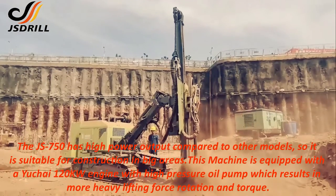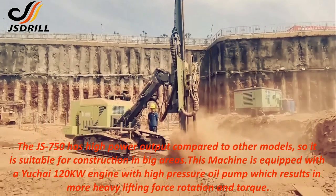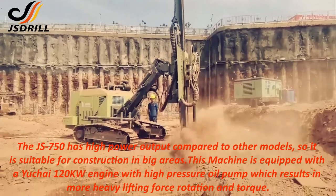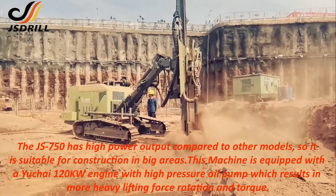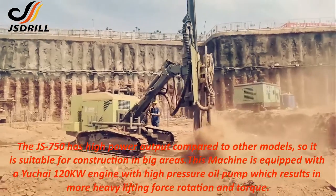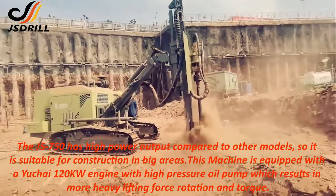The JS750 has high power output compared to other models, so it is suitable for construction in big areas. This machine is equipped with a Yukai 120KW engine with high pressure oil pump, which results in more heavy lifting force, rotation and torque.